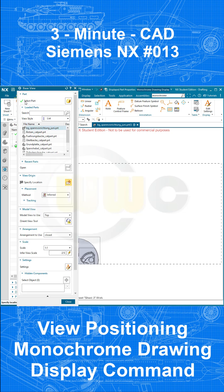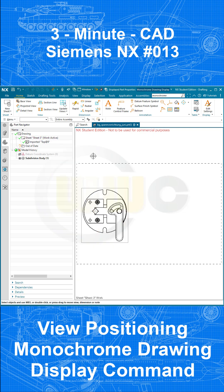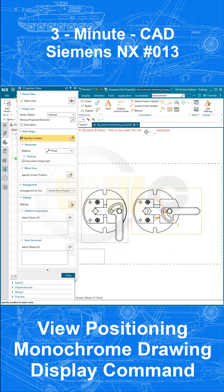Let's go for a first base view and bring in the closed arrangement. Just confirm. Then bring in a second one. And now I go for a different arrangement for the open one. Let's put it right here. And close.